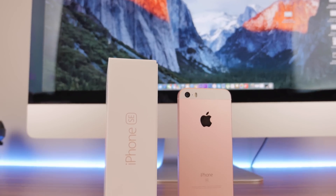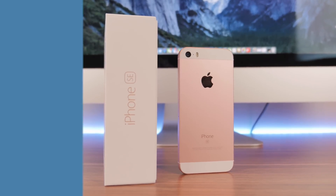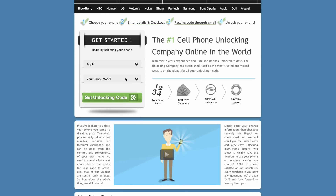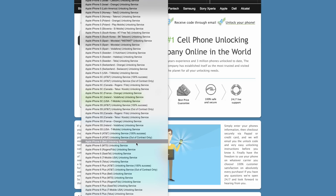For this video we're going to be using the sponsored channel theunlockingcompany.com, as they have great support and very fast service. So head on over to theunlockingcompany.com and select your phone manufacturer and which one you want to unlock.